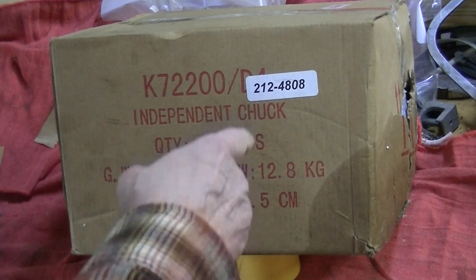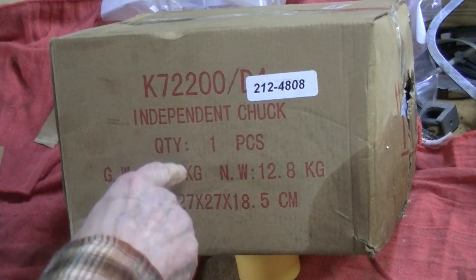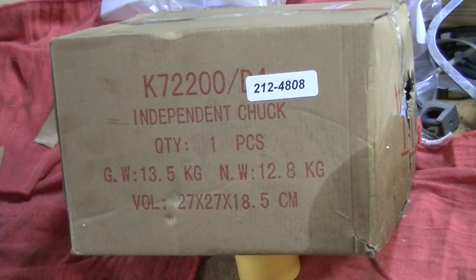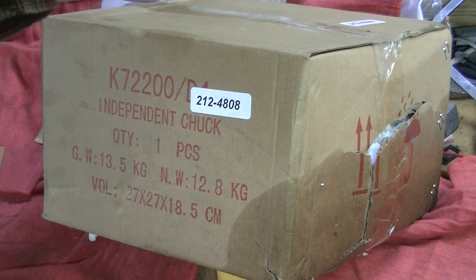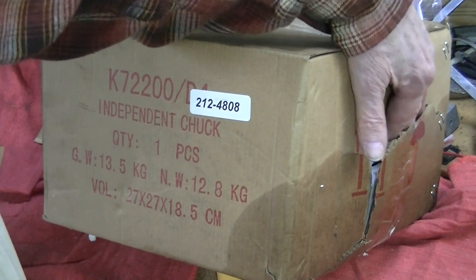What I have here is — it's supposed to be, at least — a four-jaw independent chuck, eight inches in diameter. One side of the cardboard box has been torn loose by a shipping accident.